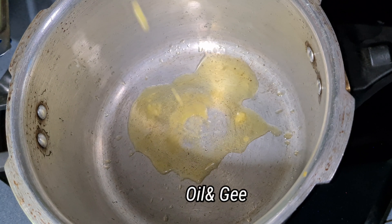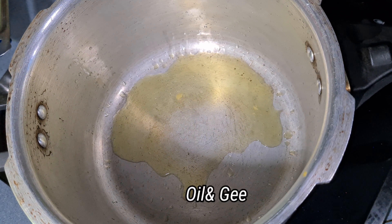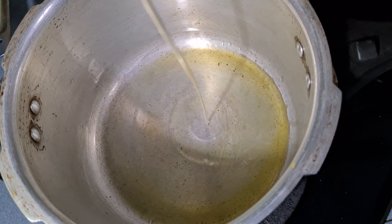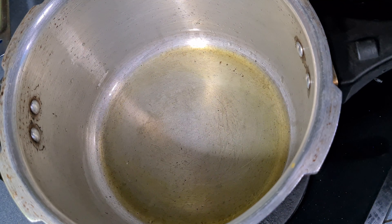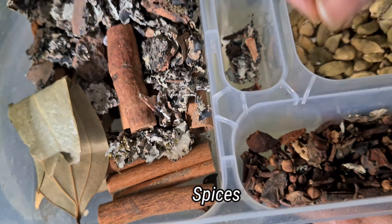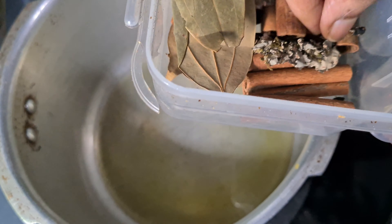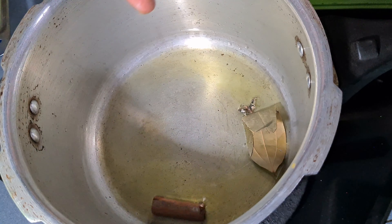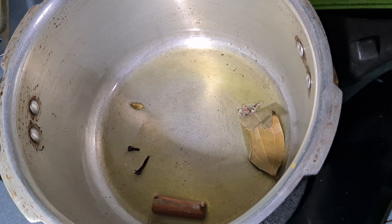Now I have a cooker. I am going to cook the rice until it is ready to serve.